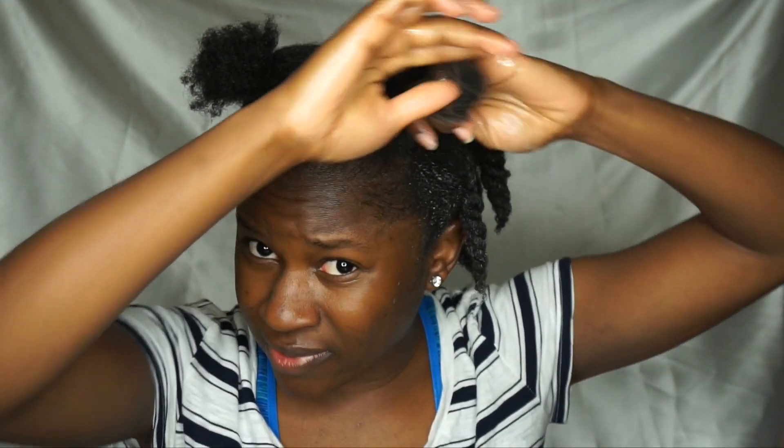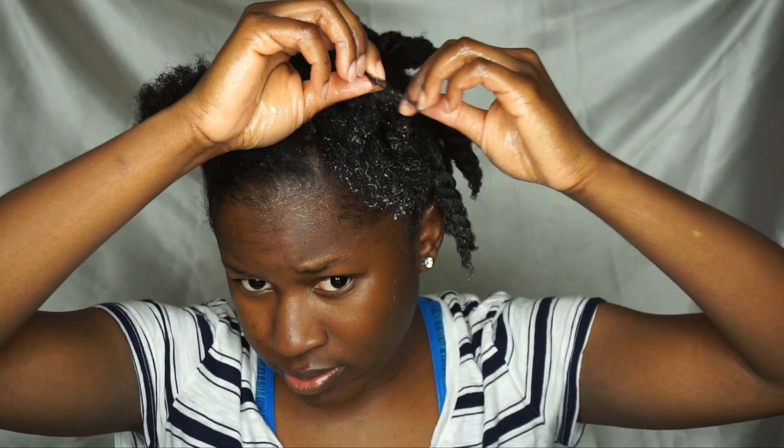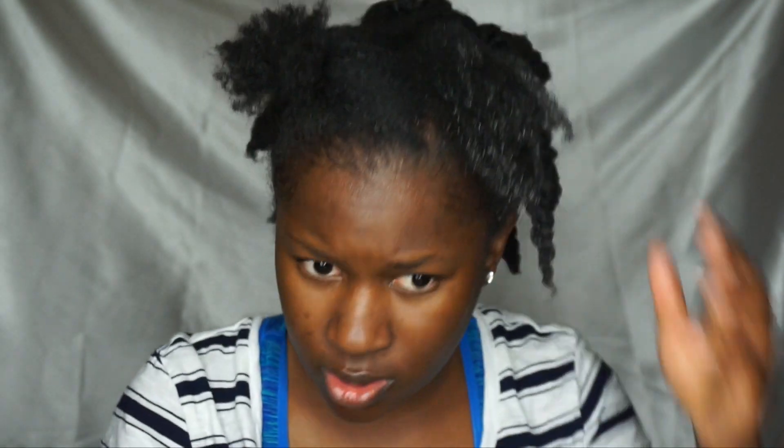I forgot to put some olive oil on this section. I talked about my shedding in my hair update video — my hair sheds because I have low iron. You can get more information about that in that video. I'm just going through and separating the ends, not tugging hard on the hair at all, and the shed hair is just coming out. You want to be really gentle — that's why I like to use my hands.